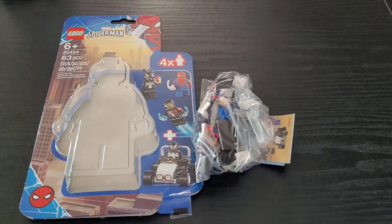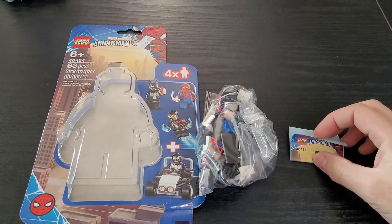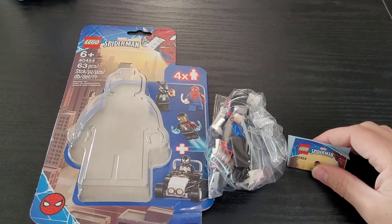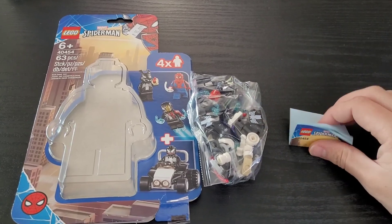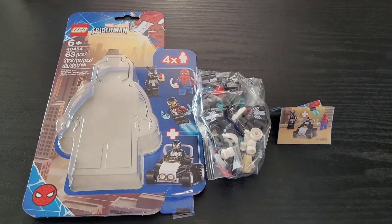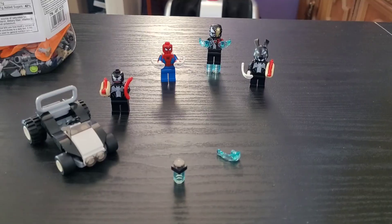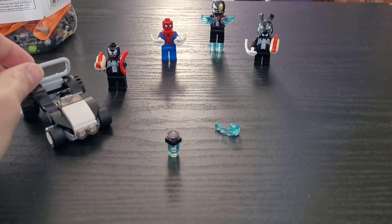I decided to forego the unboxing experience since I already did that literally yesterday on my Defensive Hoth review. But this is what you get: one bag of parts as well as these small instructions. Without further ado, let's get into the build. And there we have it — our completed build. Another very, very simple one.